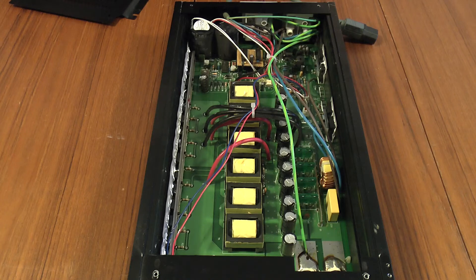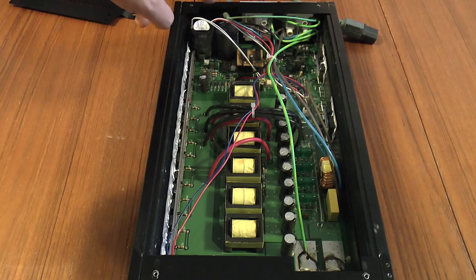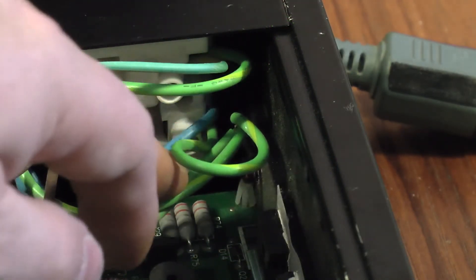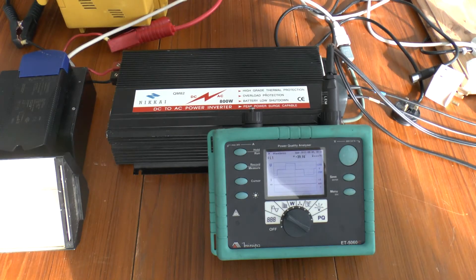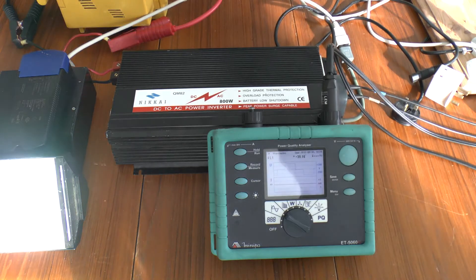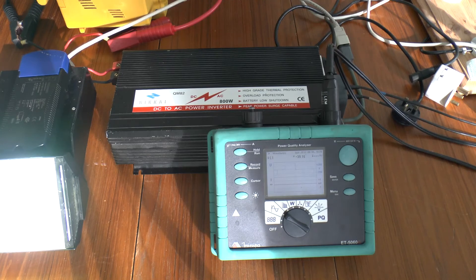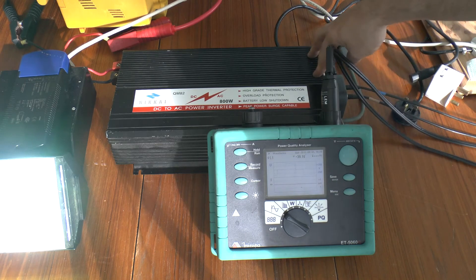These inverters basically have two parts: there's a switch mode power supply which takes 12 volts in and outputs 300 volts DC, then you have the inverter circuit which takes that high voltage DC supply and chops it up to provide a 50 Hz AC output. Obviously when working with these, they will be very dangerous when charged, so I made damn sure those connections were at absolutely zero volts before messing with it. Something else to be aware of: the neutral is connected directly to earth, which I'll show you why that's important in a minute. This is monitoring the output from the inverter, and as you can see it will run quite happily — the inverter isn't actually running the chopper circuit; this is running on the high voltage DC supply.